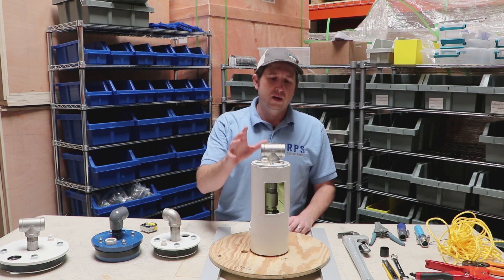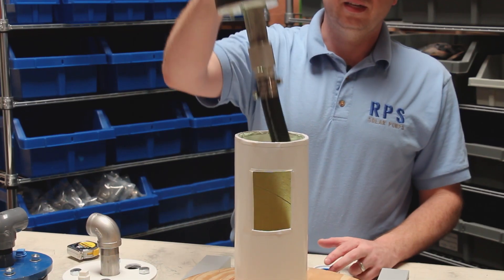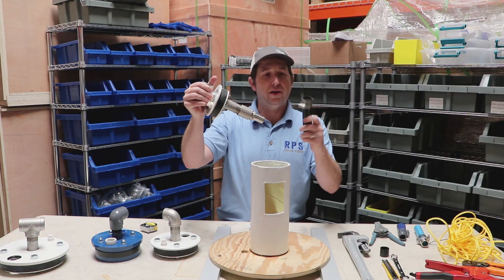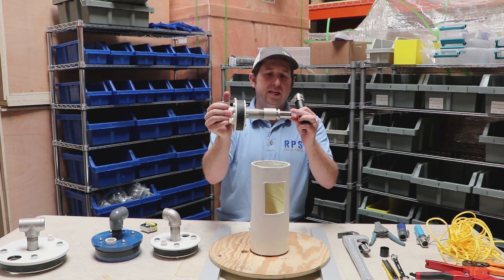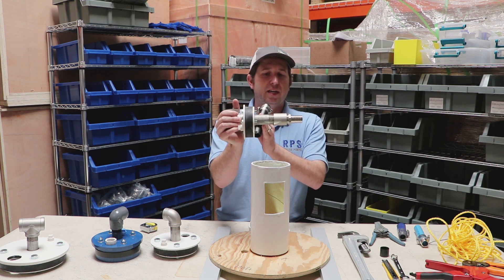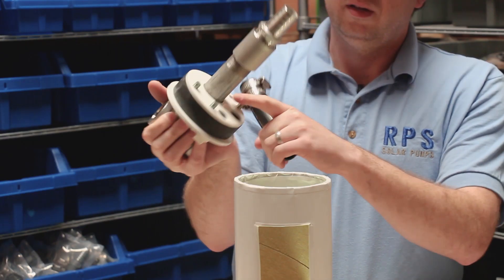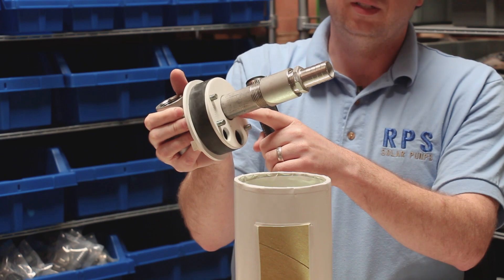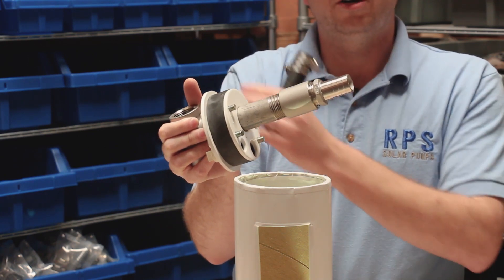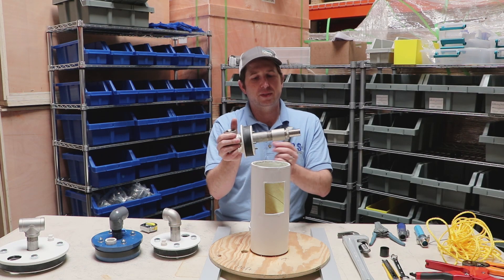In front of me we have a mock-up of our well casing with well seal. In this case we're using poly pipe as our drop pipe. That connects to a barb, which connects to a coupler, which then connects to a one-inch through nipple. The through hole in most well seals is going to be either three-quarters, one inch, one and a quarter, or larger for higher volume — for most residential use, one inch is a very common size.